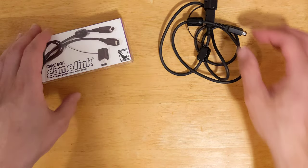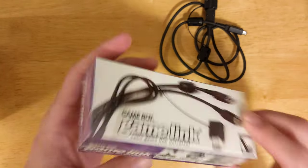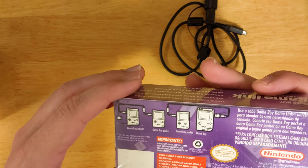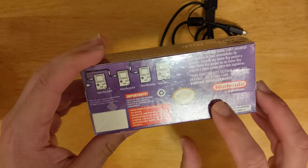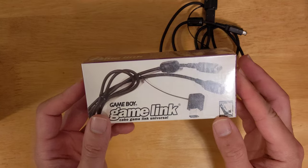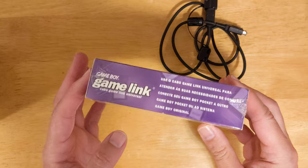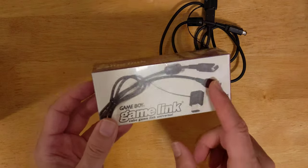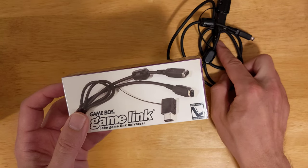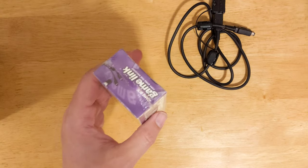What I learned recently was about this company called Gradiente, which was an official licensed company to sell official Nintendo products in Brazil. And so this is a new in-box version — the same thing. If I understand correctly, the only difference between this and this is the packaging is in Portuguese. Other than that, they should be identical.